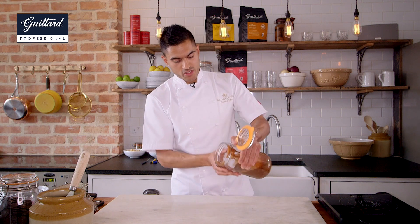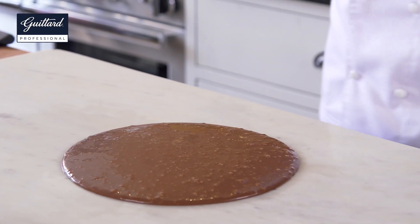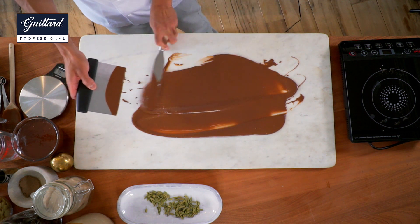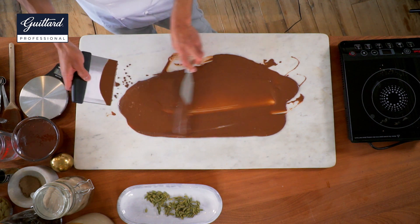So one thing we often see is tempering chocolate, but what I'm going to do is temper the ganache. I'm going to pour the ganache straight onto our marble and we're going to work the ganache — we're going to try and crystallise it. In the same way as tempering, we're going to use movement to agitate the crystals within the ganache, and this will help us form the structure we need to pipe our ganache. I'm just going to move our ganache across the table, back and forth.